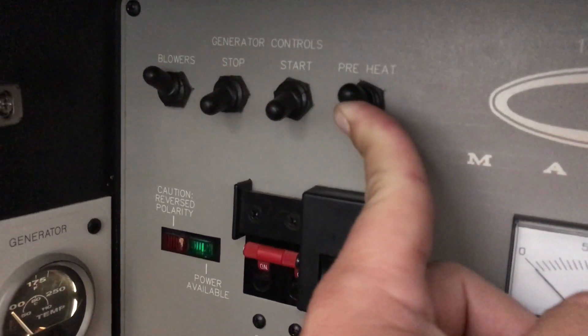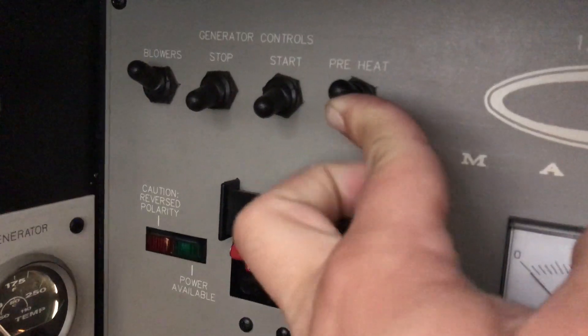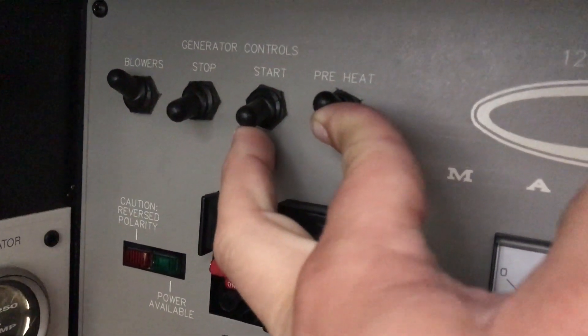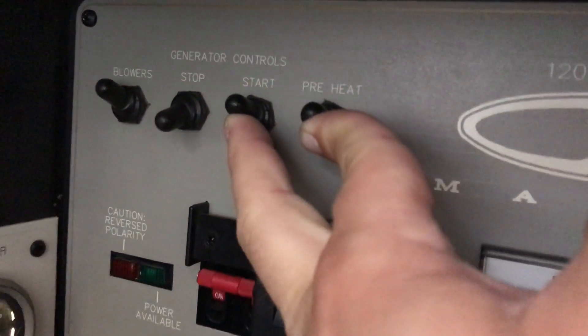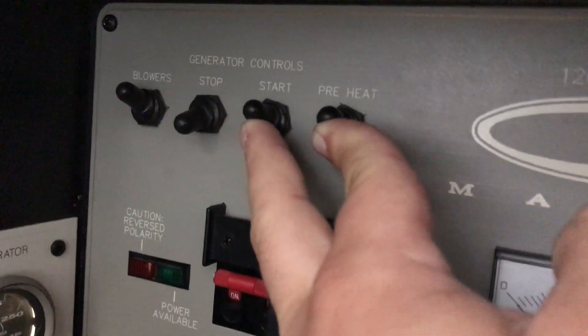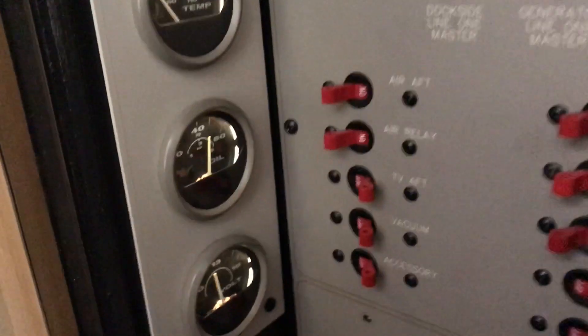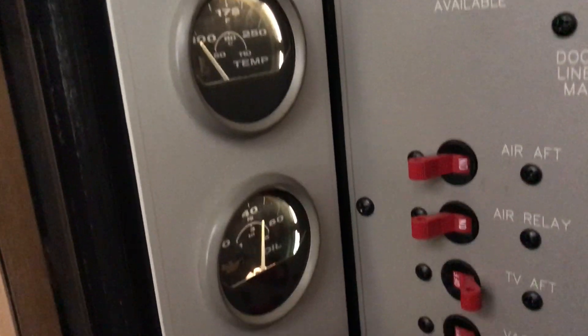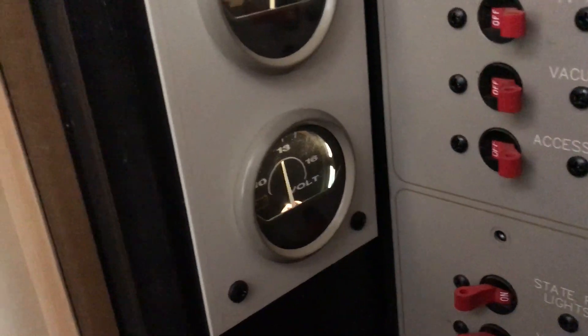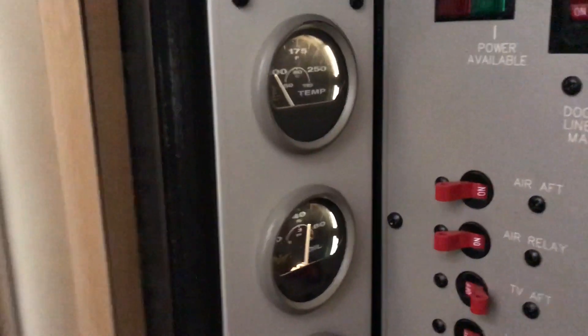I'm going to hold this switch and then go ahead and push the start trigger upwards, and you can hear the generator fire up. On the left here I can see my gauges for temperature, oil, and the voltage it's putting out.